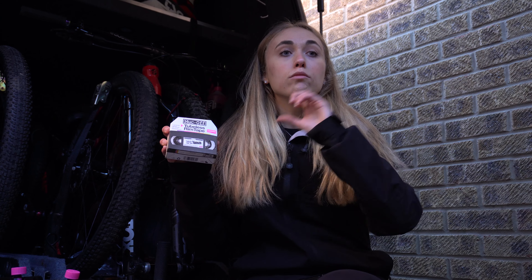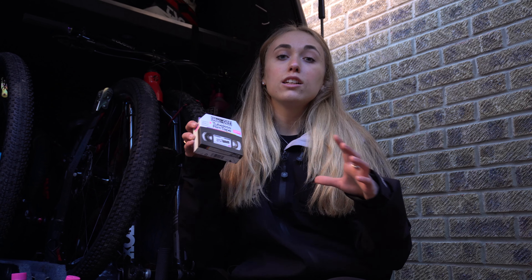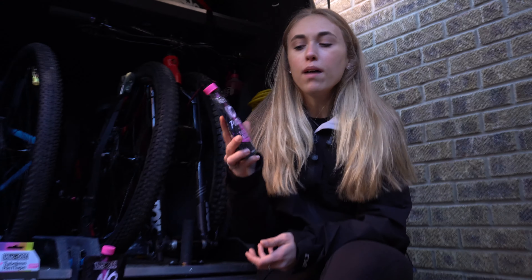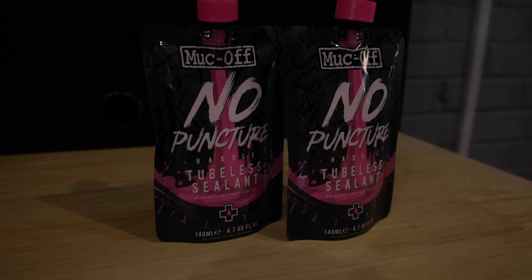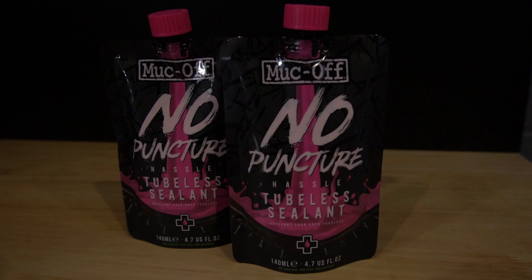The next product is the Muck Off tubeless rim tape, and this is 30 millimeters wide because that is the width of my rims. It also comes in various other sizes depending on whether you've got wider rims or skinnier rims for road biking. This basically lines the rim and makes it seal pretty good, avoiding any leakages in the tubeless.